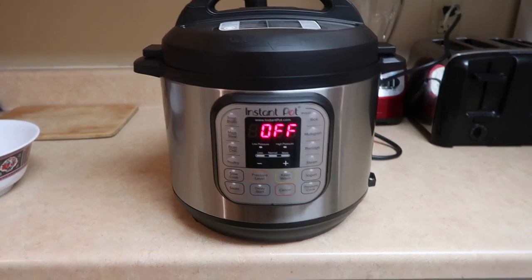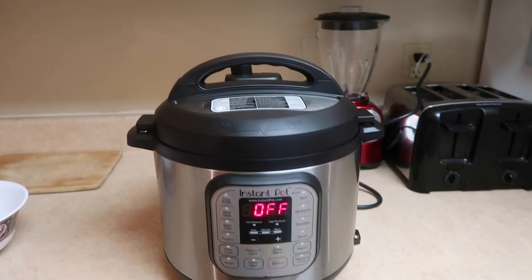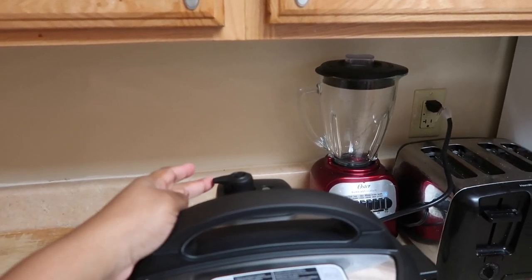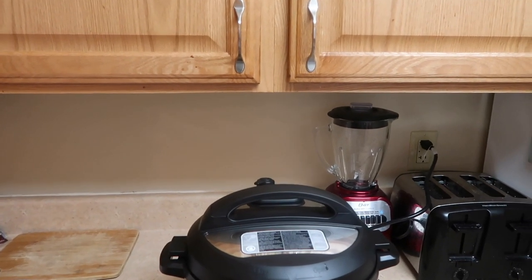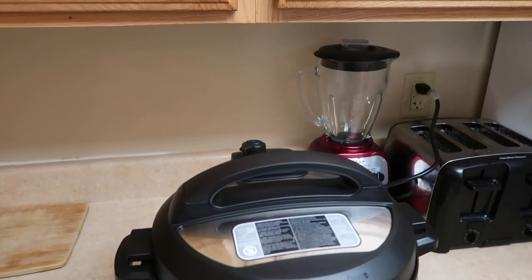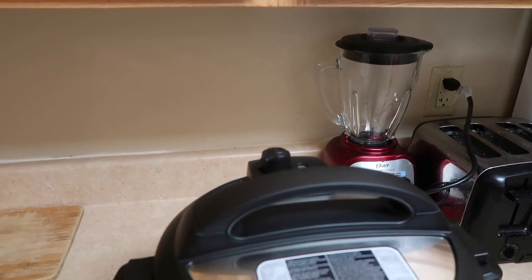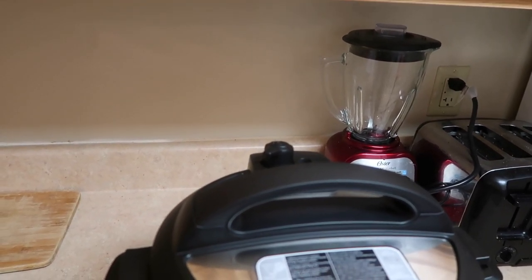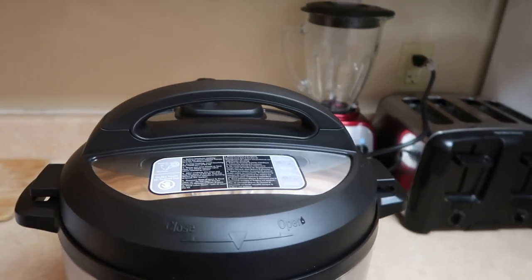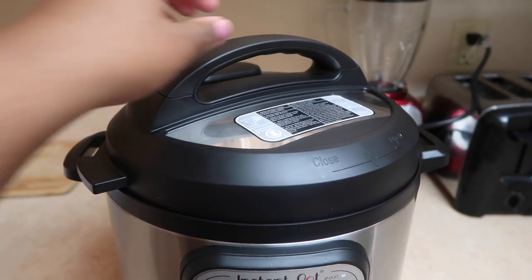Alright guys, this thing is beeping which means it's time to vent it for six minutes. This is the tricky part — you have to be extremely careful because the pressure comes off pretty hard. Let that depressurize. It actually does it pretty fast, but it's good to wait until you stop hearing the noise. You'll hear a loud click — that click means all the pressure is off and it is now safe to remove the lid. I'm going to unlock the lid.